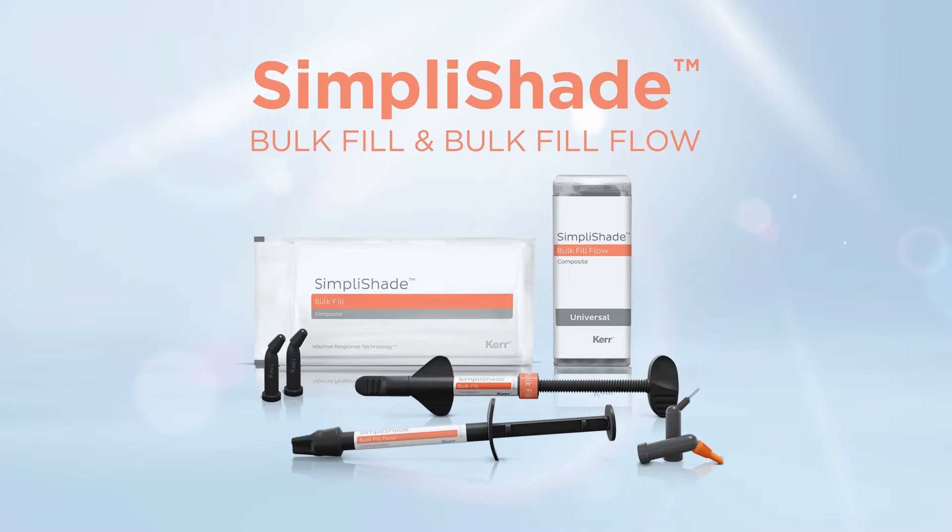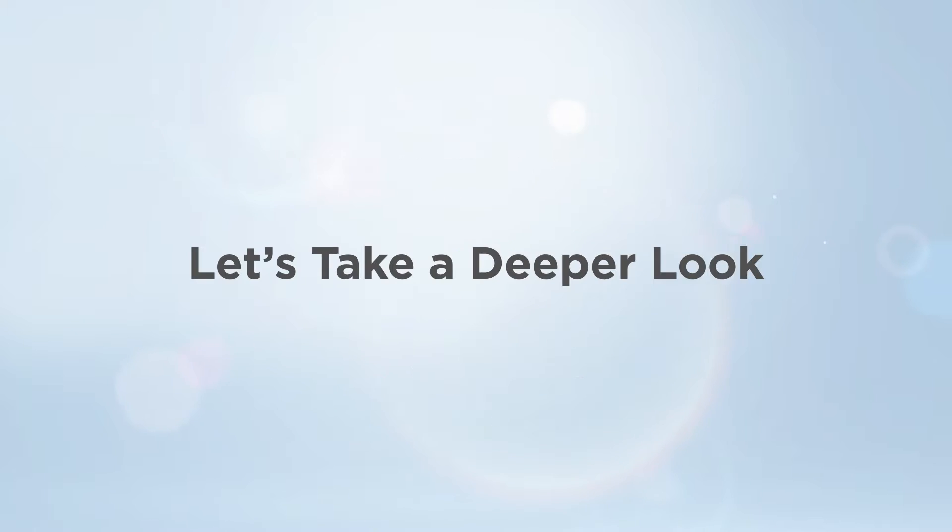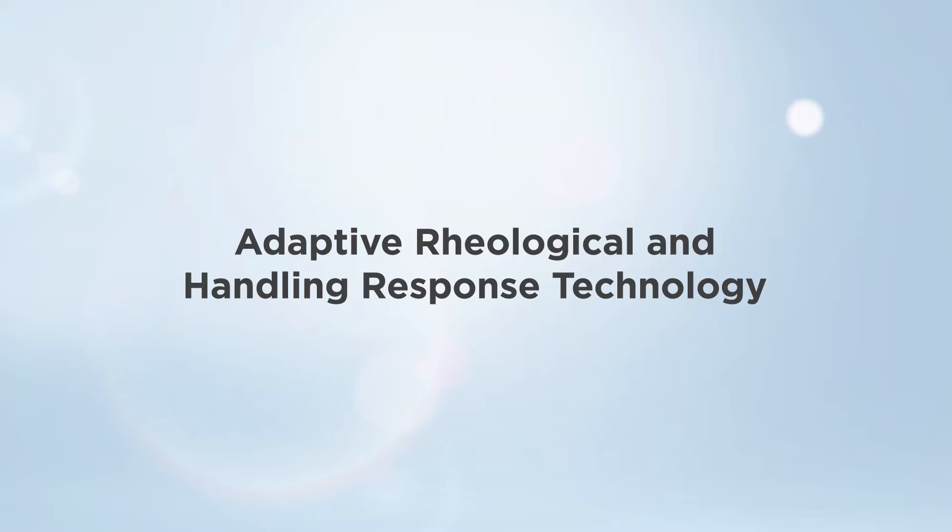Introducing SimpliShade Bulk Fill and Bulk Fill Flow, powered by Ternary Art — an enhanced version of the adaptive response technology found in SimpliShade Universal Composite. Let's take a deeper look at the aspects of Ternary Art: adaptive rheological and handling response technology.